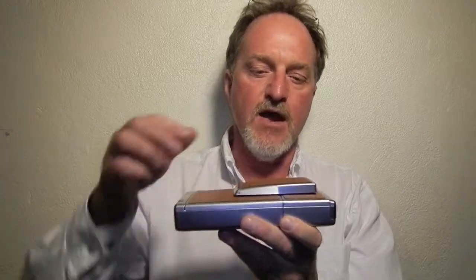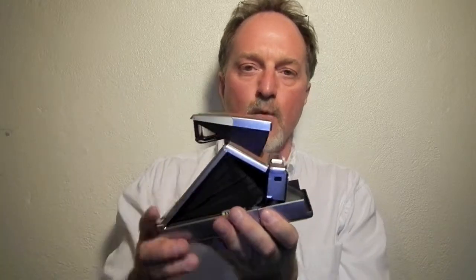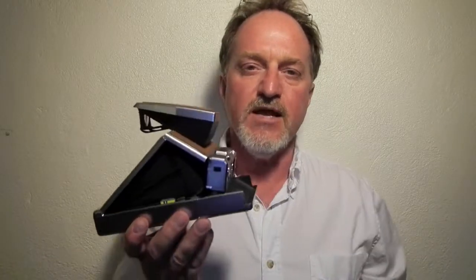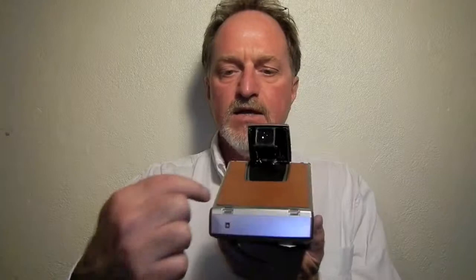Hello everybody. This week's camera is the Polaroid SX-70 Alpha 1. It was their second model of SX-70, introduced in about 1977. The only real difference between this and the original model is it has these lugs for a neck strap and it has a tripod socket.